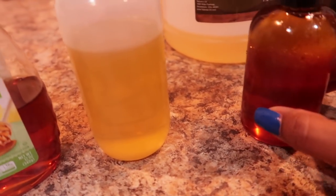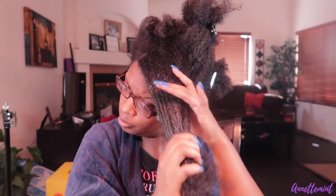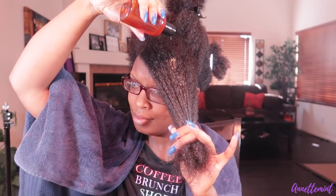So let's go ahead and get started. I have my mixture here and I have it in a bowl of warm water because I want to ensure that it's warm when I apply it. I'm going to apply it to my hair — my hair is already wet and already been cleansed — and then I'm going to allow it to sit on my hair for about 15 to 20 minutes. I am applying this to freshly washed hair.